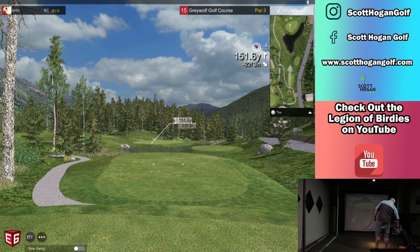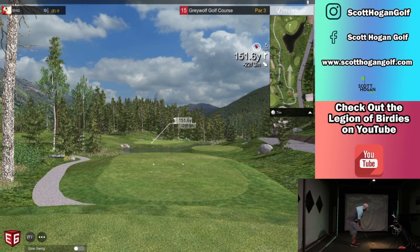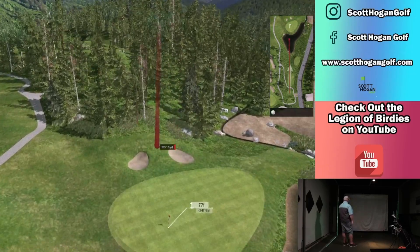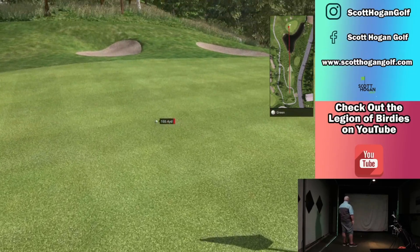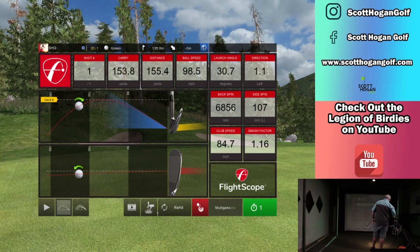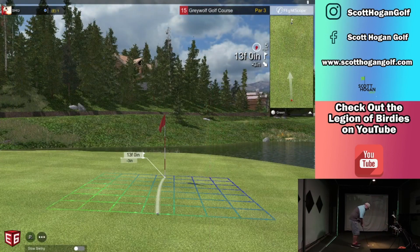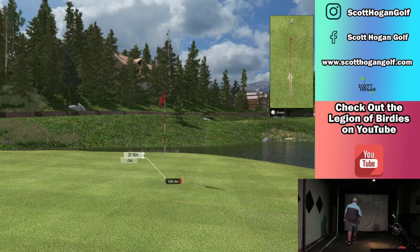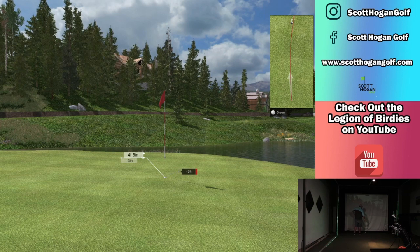Par 3 — going to go pitching wedge. Get a full pitching wedge. Hit it good. Be enough. Bite back, come back. Pretty good shot there, I'll take it. Let's roll one in. I didn't hit it on mine, I should say — I pulled it. Okay.